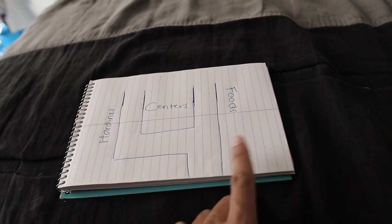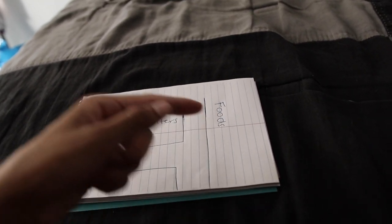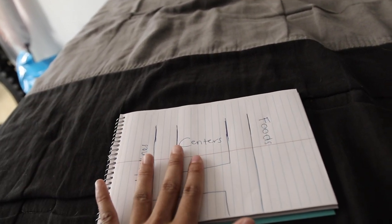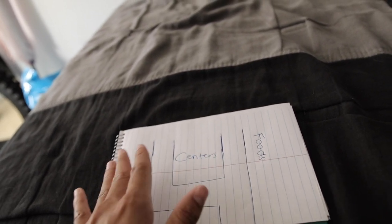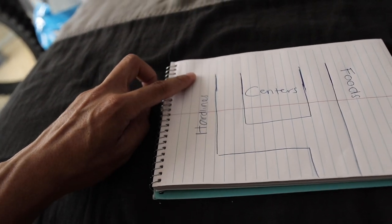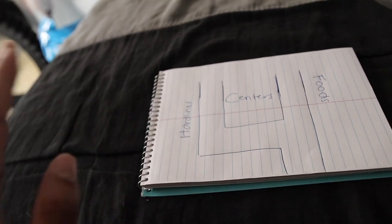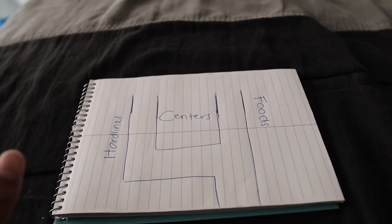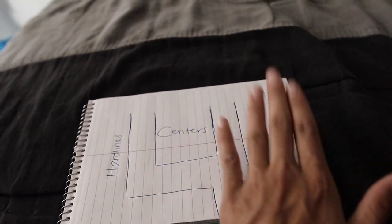Here is my little diagram. Sundry is just like toilet paper and stuff like that. Then we have the freezer and coolers, then we have foods like canned goods, vinegar, ketchup, seaweed — all that fun stuff. Then we have centers, which is candies, clothing, furniture, and seasonal things. Hard lines is basically all your household appliances. We've got produce in the corner and pharmacy up over here. But right now we are focusing on the main three: hard lines, centers, and foods.